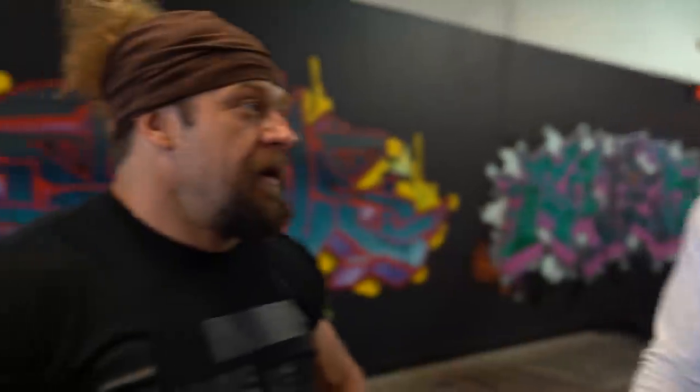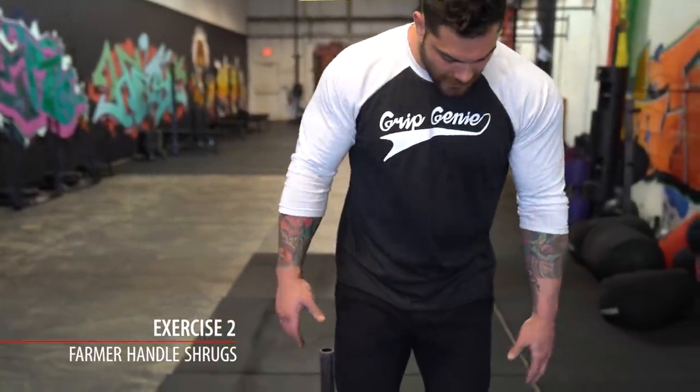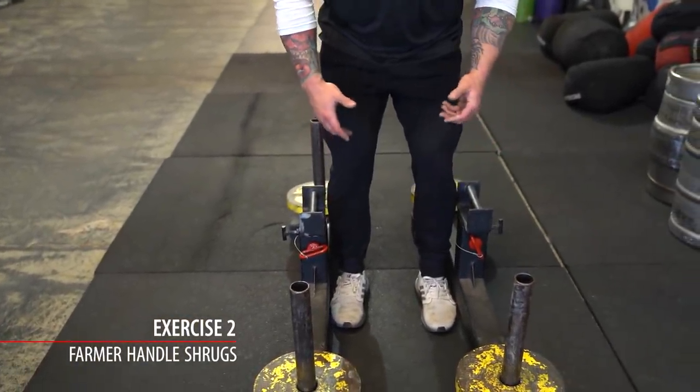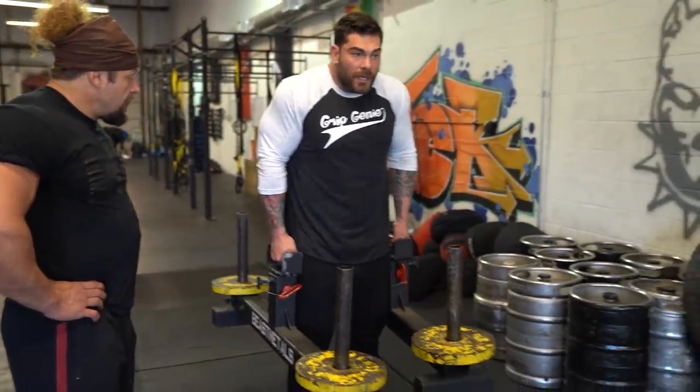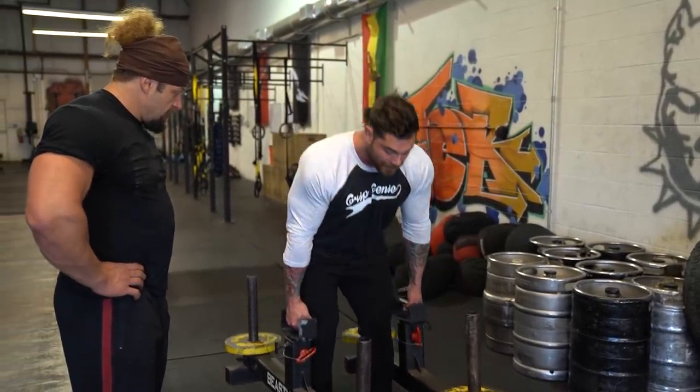The next exercise is farmer handles. Typically in strongman you do runs of 50 to 100 feet — just a pick and a run. For hypertrophy, we want to use them for more of a shrug movement to build big traps — higher volume, more size. It's nice because the handles aren't super low like dumbbells; you start around knee height and just pick them up and do shrugs for volume to build the traps.